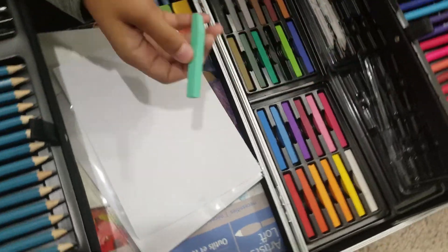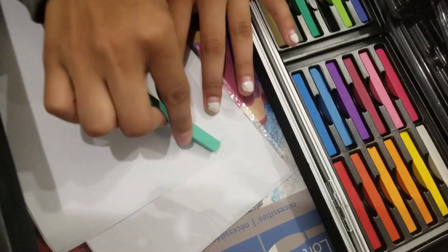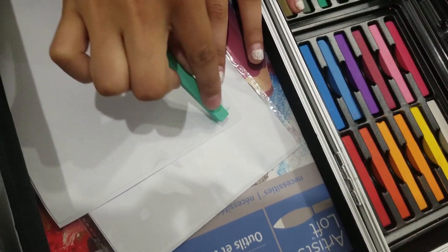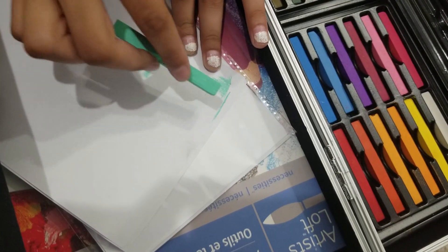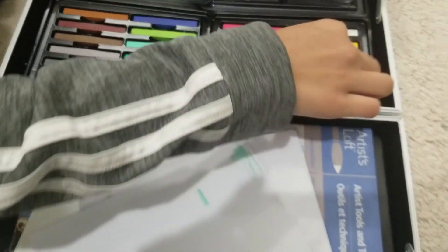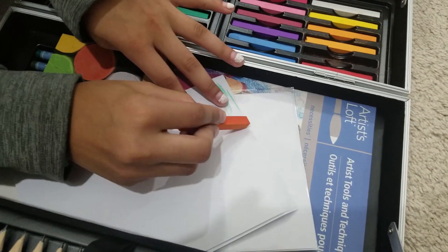So this here is a nice teal green one, and then we could use it by putting it down like this and bring in some texture. We have all these different colors — over here we have like a red orange.